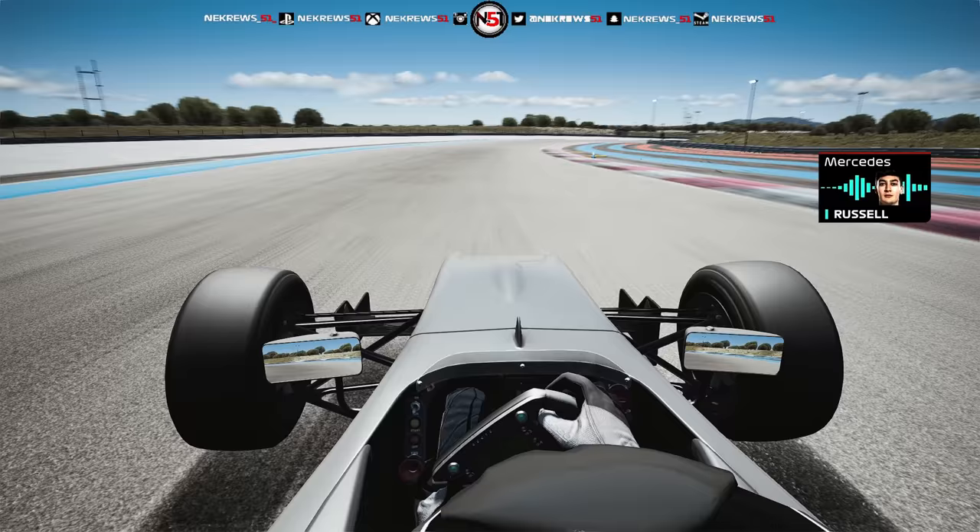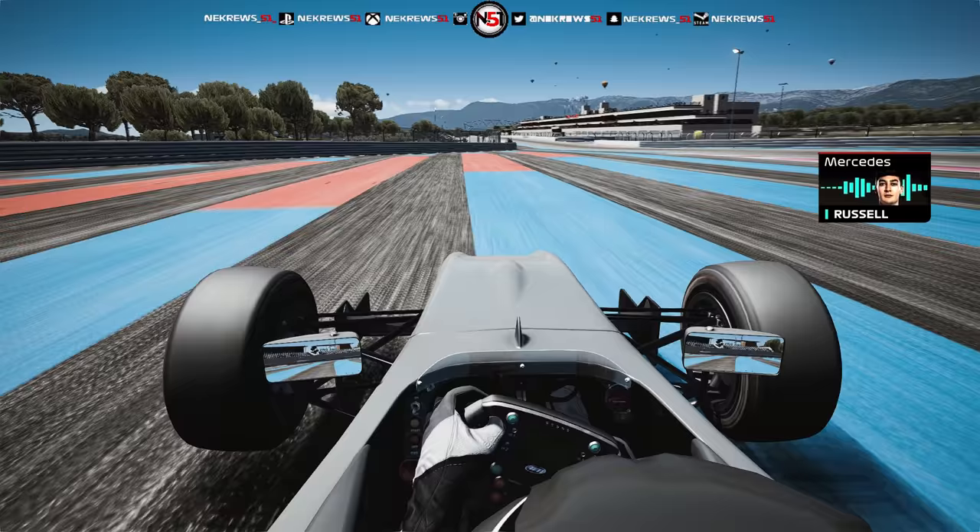And again, a great right ankle on it here. Flat round here and flat out across the line. George Russell.